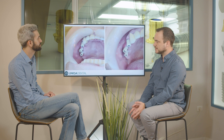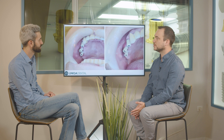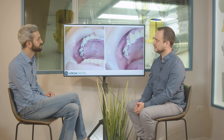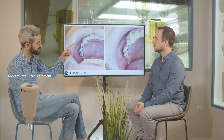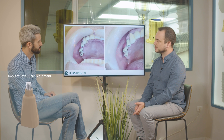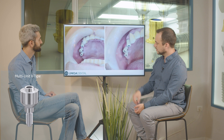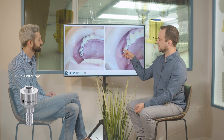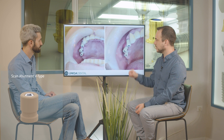We placed three implants — two implants between the teeth that we extracted and one implant mesially, near tooth number 14. Those are implant-level scan abutments. You can see the difference between the different multi-units that we used. This multi-unit is a V-type multi-unit — you can see the line on the scan abutment.